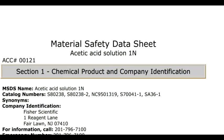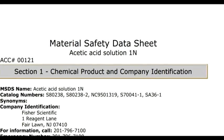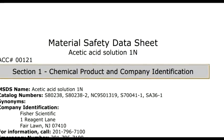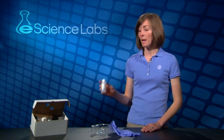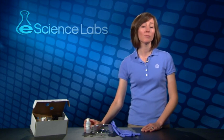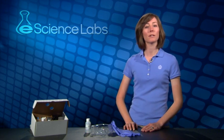These sheets, also known as MSDS, list the dangers, storage requirements, exposure treatment, and disposal instructions for every chemical. The MSDS for any chemical supplied by eScience Labs can be found on our website.